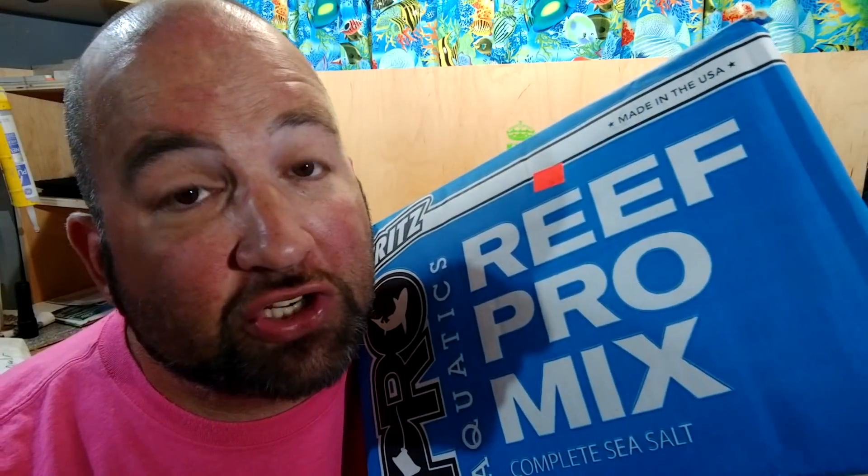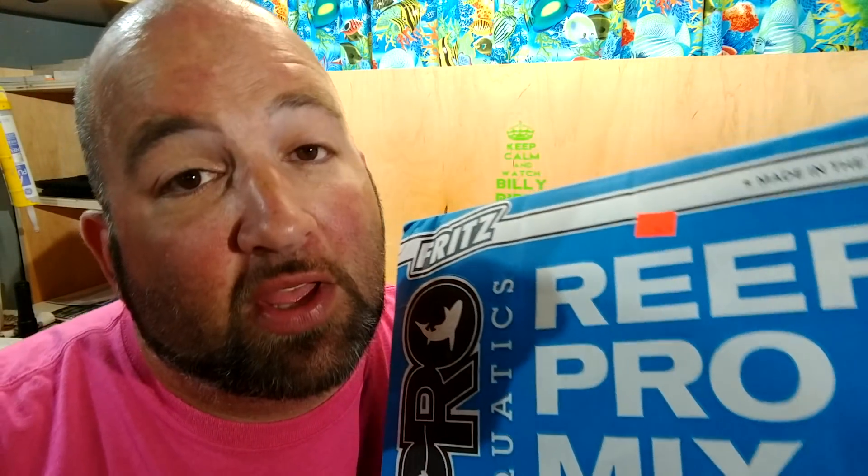Today's video is going to be about a huge change that I'm making to the tank — I'm changing salt. I've been using Reef Crystals for three and a half years and I'm going to be making the change to the Fritz Blue Box Salt, which is the Reef Pro Mix, or RPM.